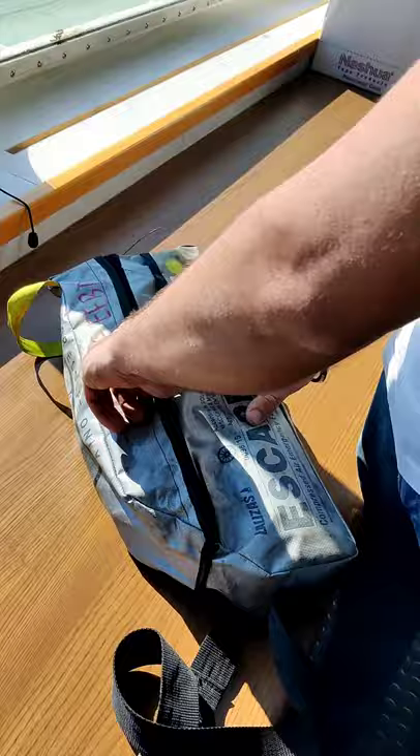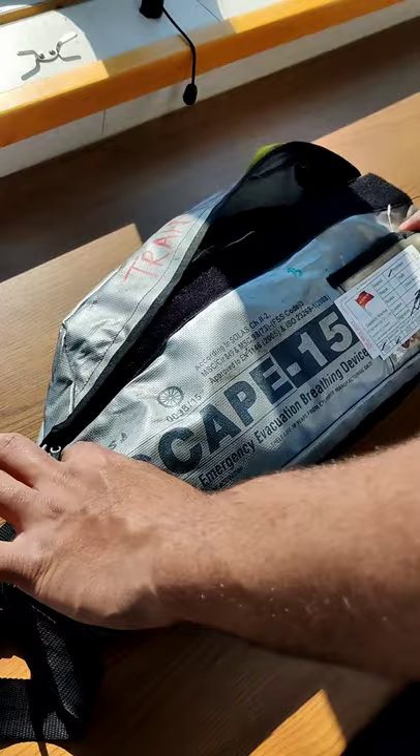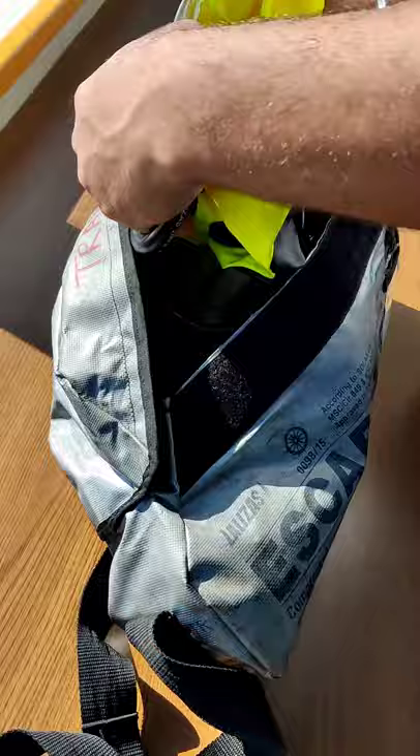We will open this EBD and show you how it looks from inside. This is basically a training EBD. Inside there is an air bottle, and we also have a hood inside this.